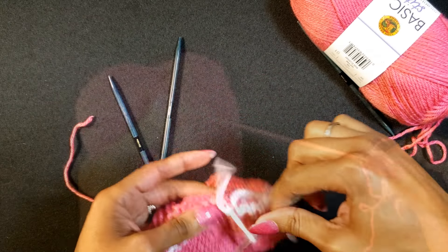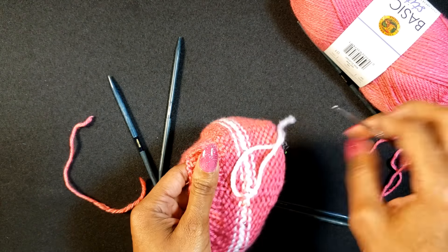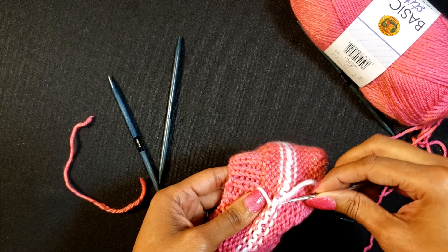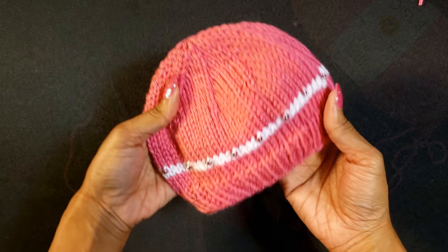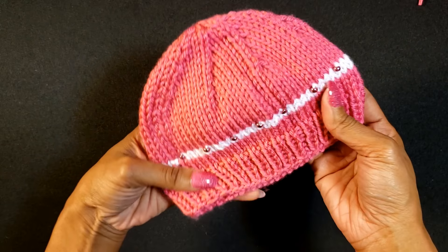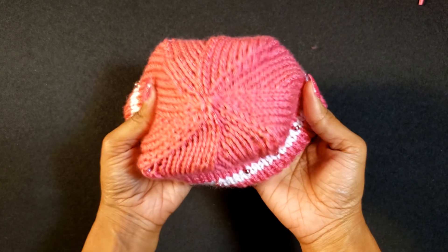Sometimes I like to use a crochet hook to pull the yarn through a little bit easier and make a smoother finish with no lumps. There you have it — that part is all done. This is part one. Remember I said with the Cricut I'm going to be making a bow to further embellish this.